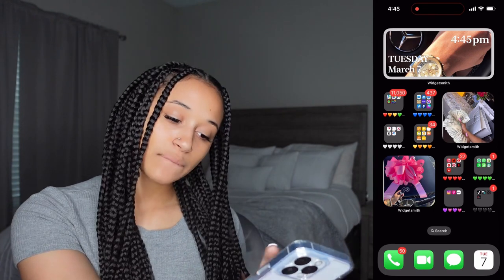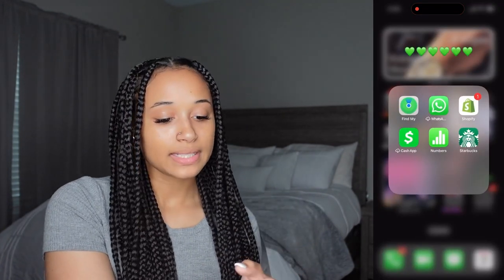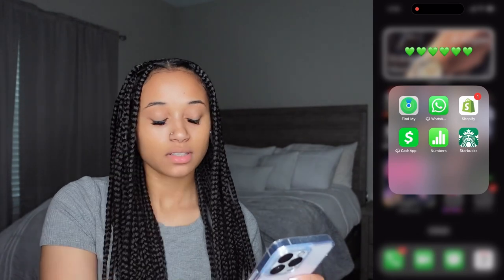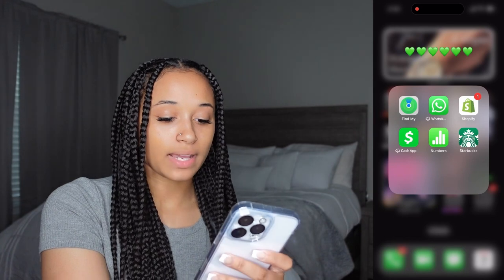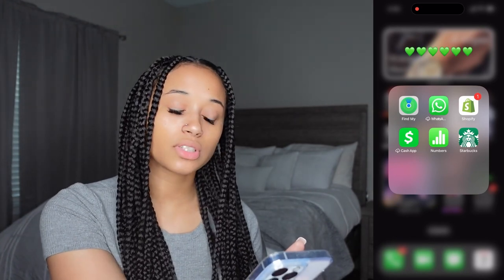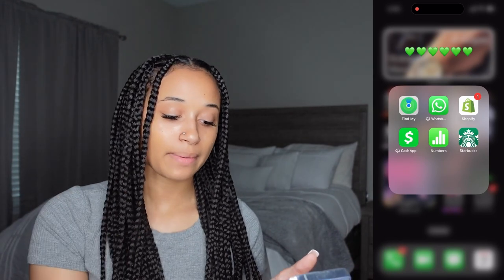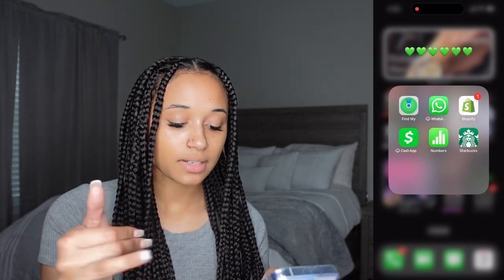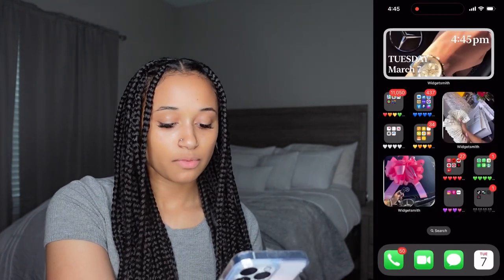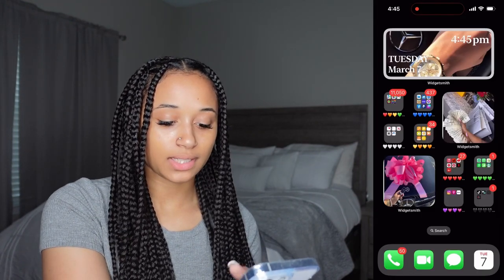Moving on to the green folder: we have Find My iPhone, WhatsApp — which I use to communicate with vendors for my business — Shopify, which is the app I use to create my website and receive order notifications. Then Cash App, Numbers, and Starbucks.